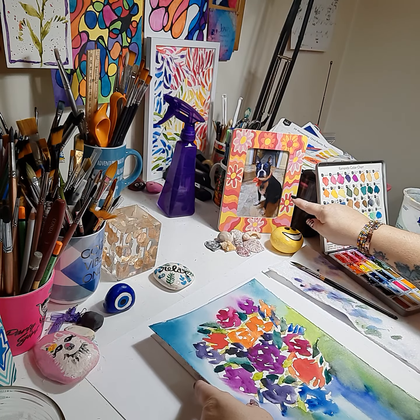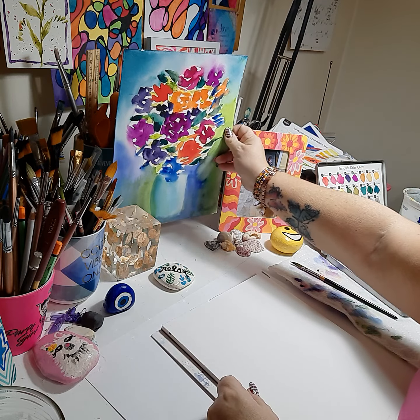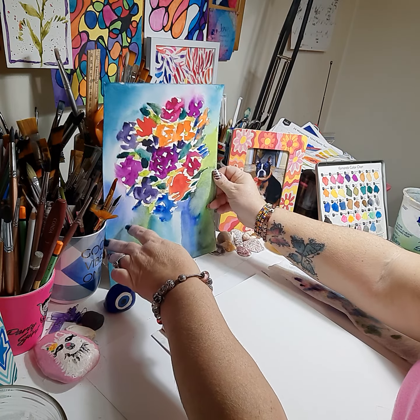This is also a new addition to my desk — this is Max, my fur baby. So he's going to be here watching us paint.